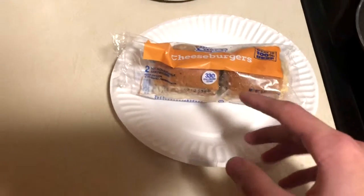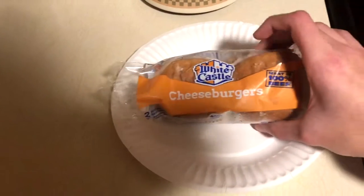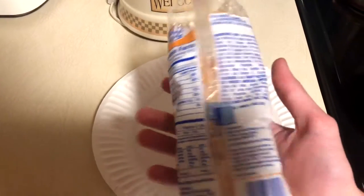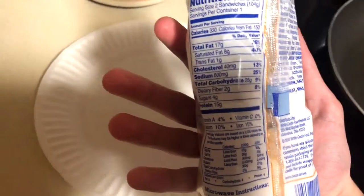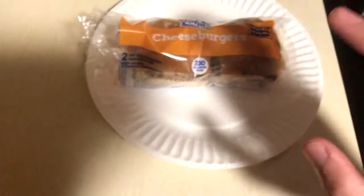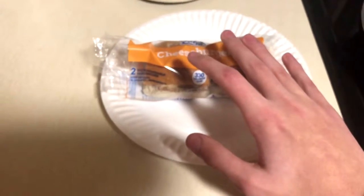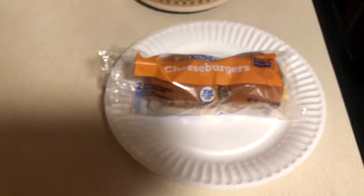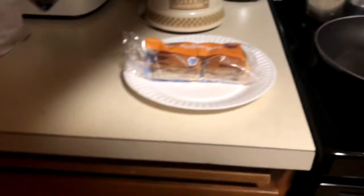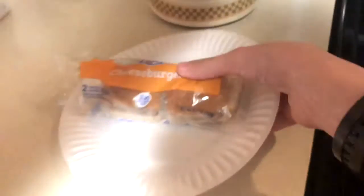I'll just give you a quick look at these. Here's the packaging. Here's all the nutrition facts if you want to look at those. Here's all the ingredients — I doubt you care about that. Now these aren't microwaved yet, I'm going to microwave these. I'll throw them in the microwave right now. In the meantime, I'll throw some pictures of the packaging on screen for you.